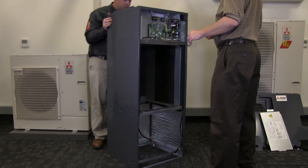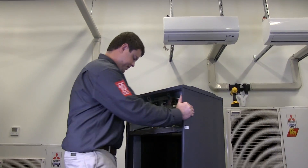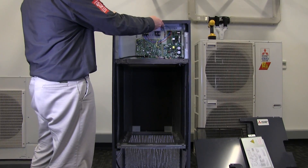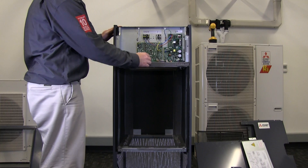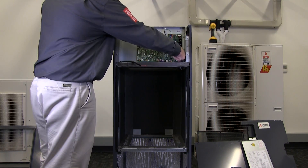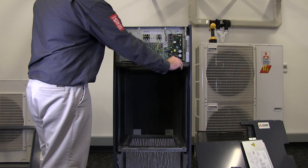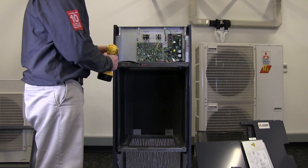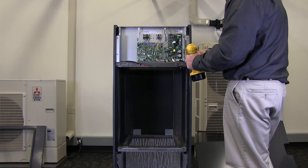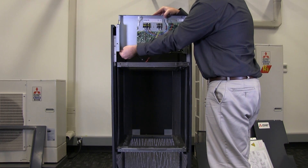Remove the two screws located at the top of the air handler cabinet as well as the three located on the back. Remove the top panel from the air handler. Unplug the wire harness which enters the left side of the electrical box from the control board. Next, disconnect the wire harnesses from the power board on the right side of the electrical box. Remove the four screws that secure the electrical box to the air handler cabinet. Carefully free the electrical box from the air handler cabinet and lift it vertically.